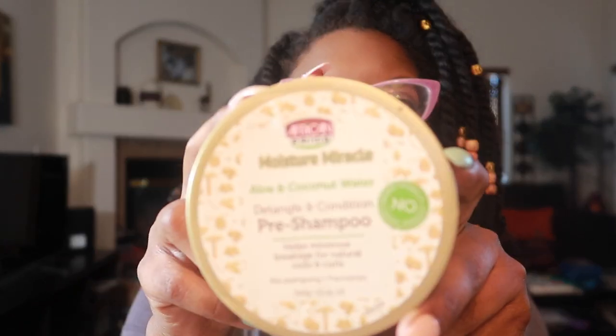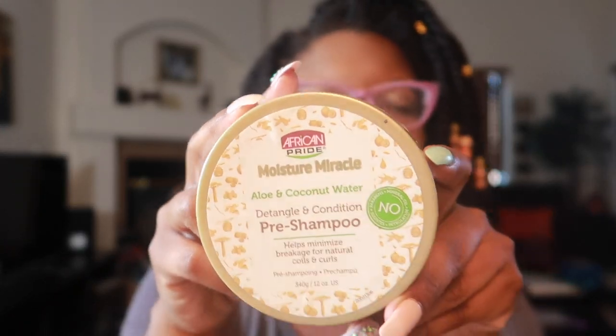I also use the pre-pull time to detangle my hair — I detangle several times during the wash day process. I'm going to be using African Pride's Moisture Miracle Pre-Shampoo to detangle or pre-pull. I know someone said she didn't like this product and I almost sent her a message — but I get it, not everyone likes it. It works for me though.